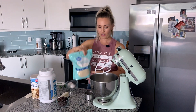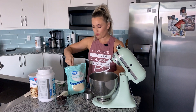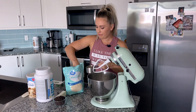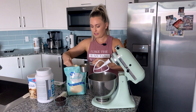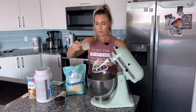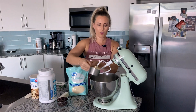Next up we have our almond flour — that is also going to be one cup of almond flour. I just get mine at Walmart. You can also get a great deal at Costco or Sam's Club. I keep a leftover Level One scooper in my almond flour bag — easy peasy. So we got one cup almond flour.